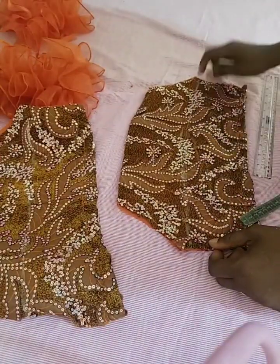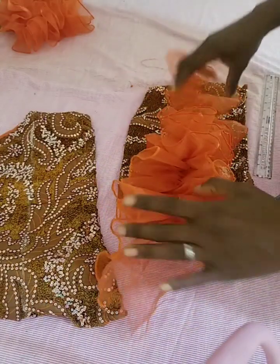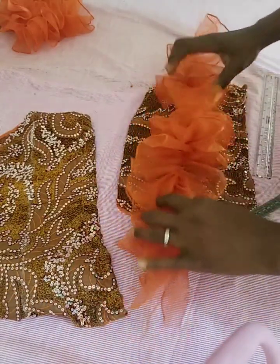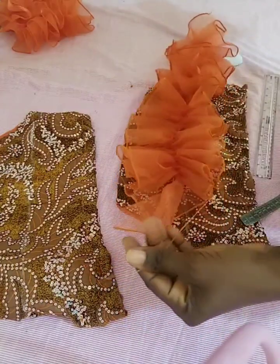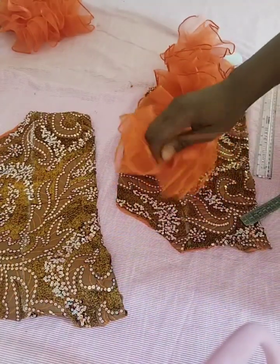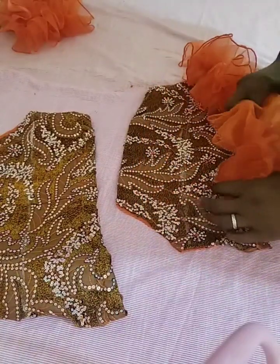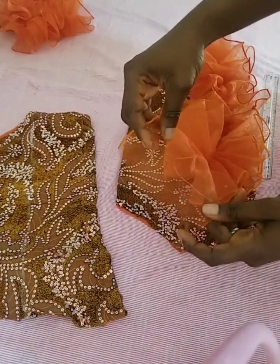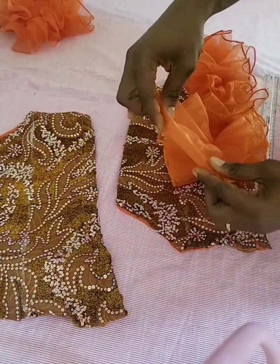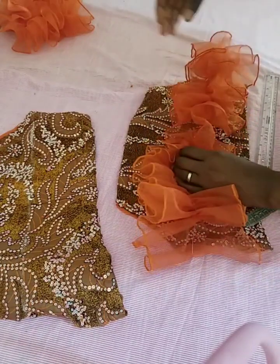I went ahead to do the second sleeve as well. You place the ruffle like this, adjust the ruffles, and place it on the line. You can see you fold the edge before sewing — place it on the line and begin to sew. It's as simple as that.